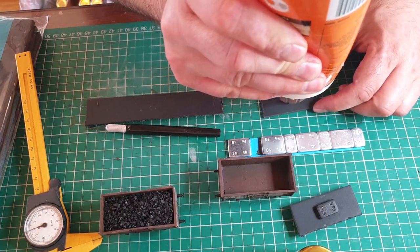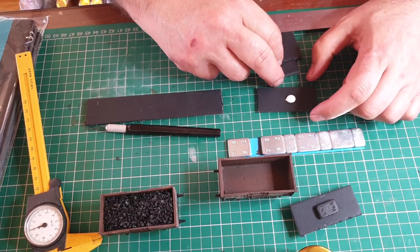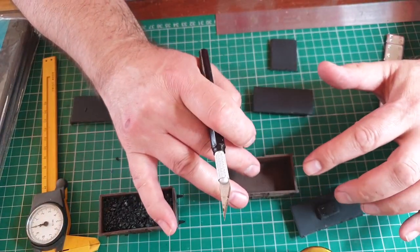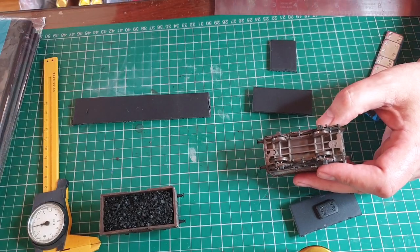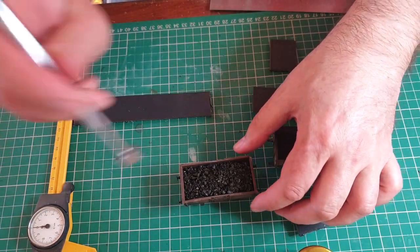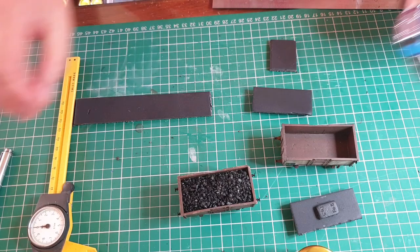This is Gorilla Glue but PVA would do this fine. Then we use a 5-gram balance weight. If you use too heavy a balance weight at the top of the wagon you'll find the wagon will rock a lot more. The best place to stick the balance weights is underneath, but obviously then you won't have the magnetic ability to pull your load out. So it's up to you — you can actually make them tip and come out if you don't have the balance weights in.